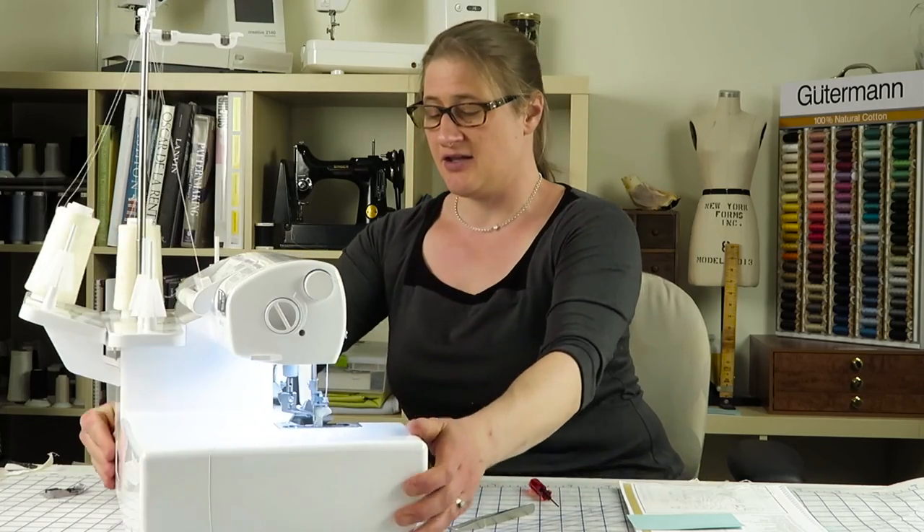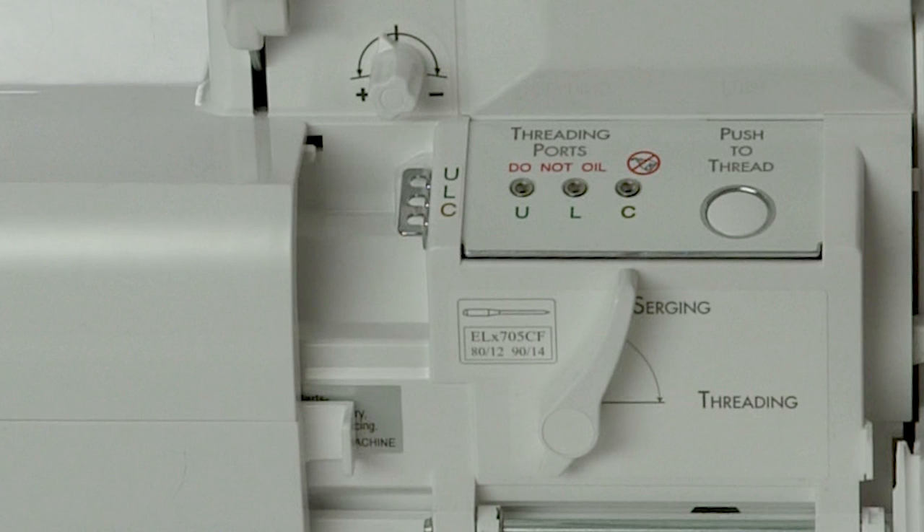Number 28 is the push-to-thread button, which is what actually whooshes the air through and does the amazing threading. When we get to it in the instruction manual I'm going to show you that. You have three threading ports — numbers 29, 30, and 31 — your chain looper, lower looper, and upper looper. It says right on the machine: do not oil. Do not stick anything in there except the thread you are threading, because you wouldn't want anything lodged in there as the air threading would not work.